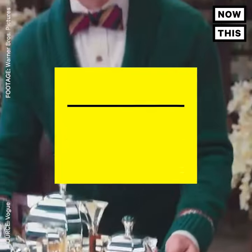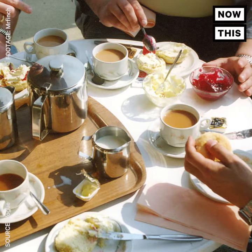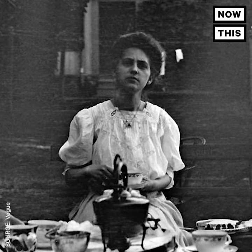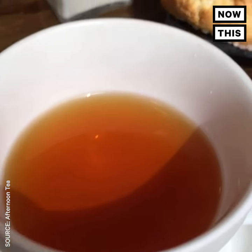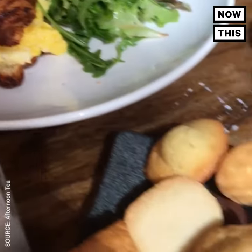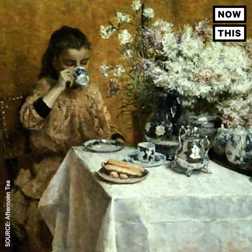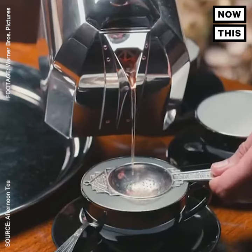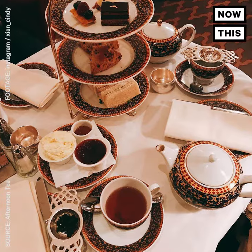Don't call it high tea. A lot of people think afternoon tea and high tea are the same thing, and sometimes use them interchangeably. Big mistake. Huge. High tea is actually not the fancy kind of tea — it includes a heavier meal, like meat, fish, and egg dishes, and it's offered in the early evening. It got its name from being served at a high table, like a dining table. Afternoon tea is the one most people associate with luxury — a social affair intended to help fill the gap between lunch and dinner.